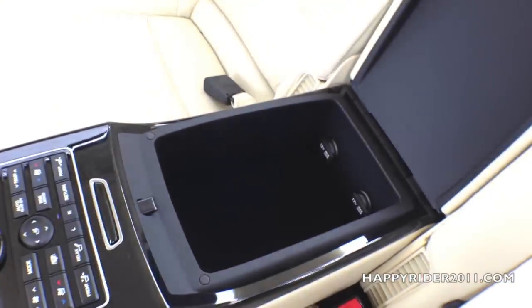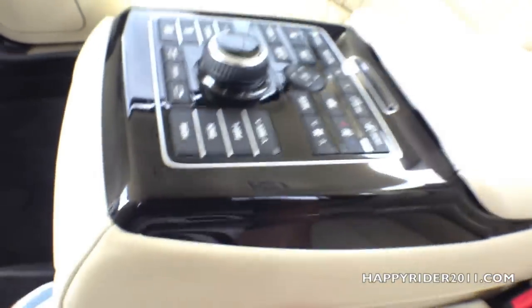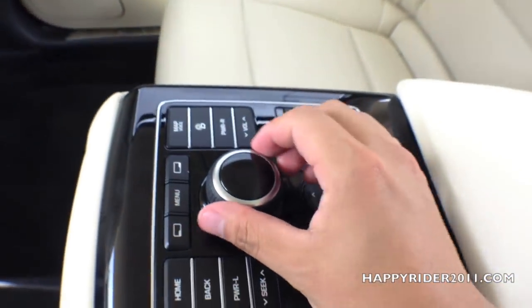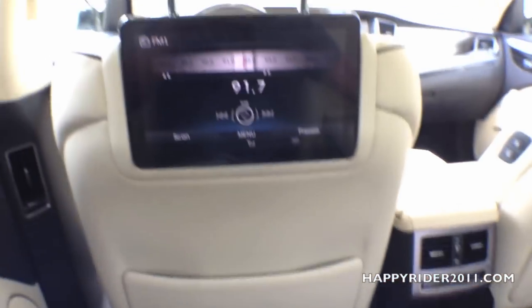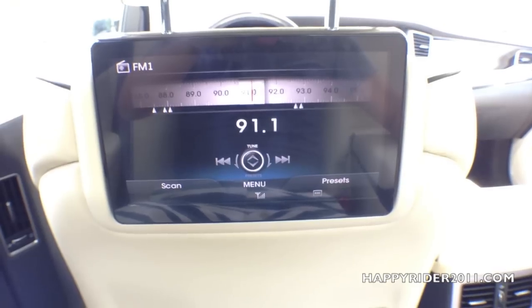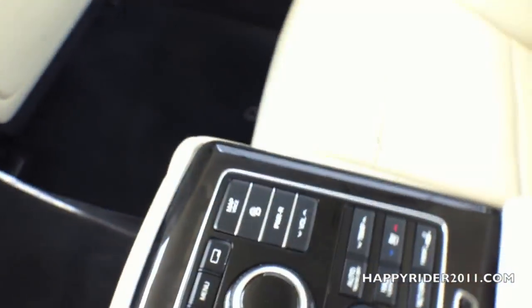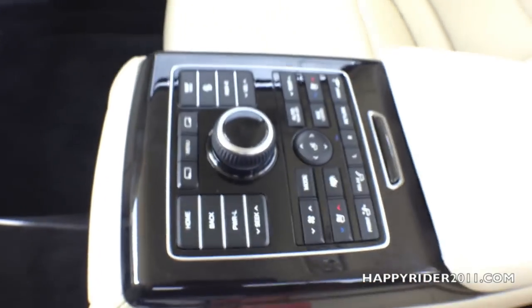More storage compartment in here with two more 12-volt chargers — very convenient. Let me show you a quick demonstration of how this works back here. You can use this knob just like you are in the front: twist to change channel, and if you're in the navigation view you can simply twist to zoom in and out. Very nice.